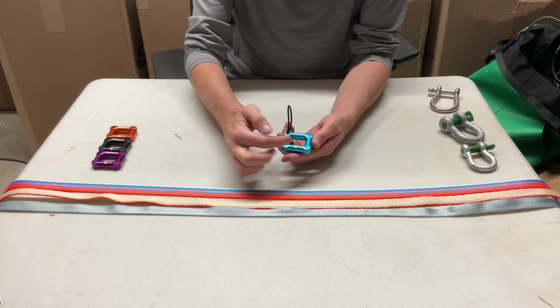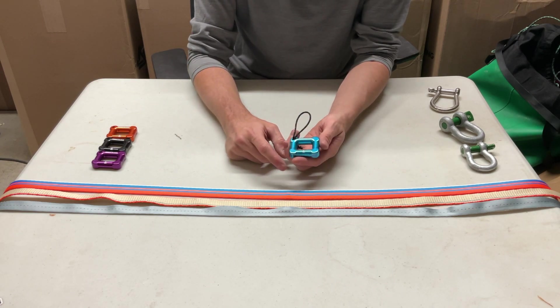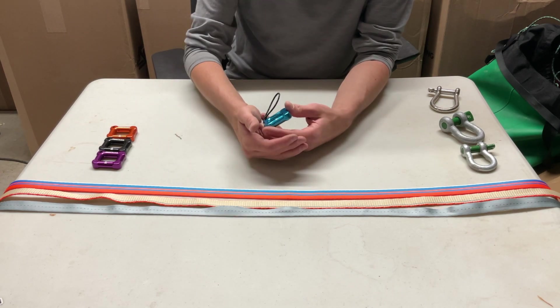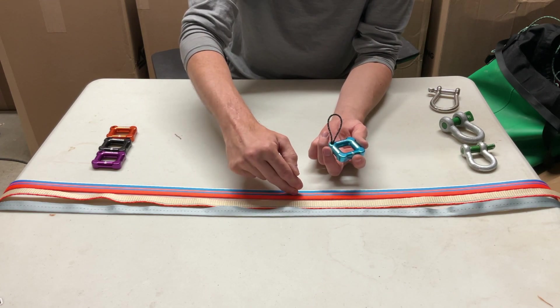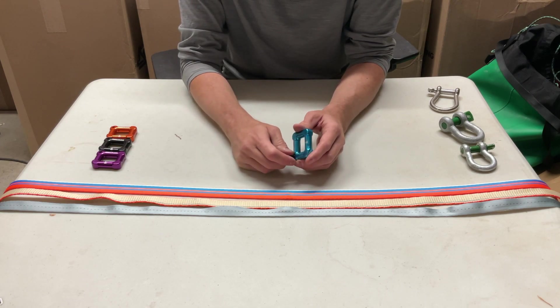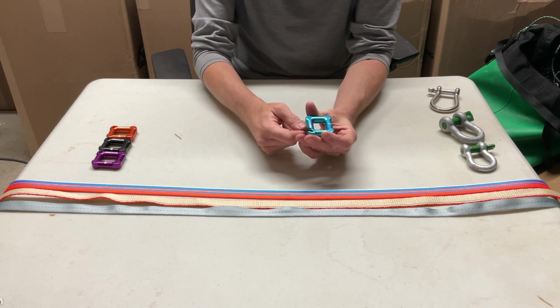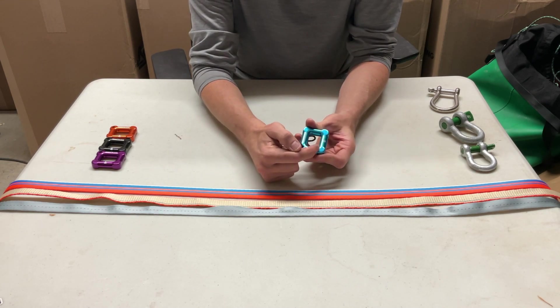The longer side is slightly larger than an inch and should be used with any webbings that are 21 millimeters all the way up to 26 millimeters, such as standard one inch webbings or a 22 millimeter high-tech webbing. Anything 20 millimeters down to 17 should be used on the short side.